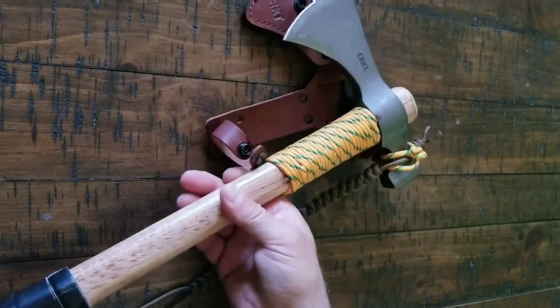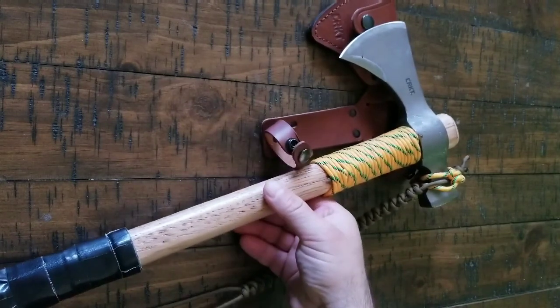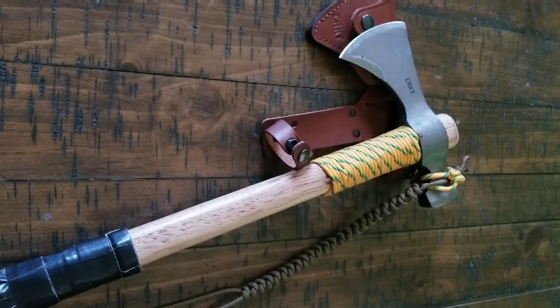Compared to the Downrange Tomahawk, you are not getting a pry bar, but you can use this as a pry bar a little bit. So there are prying opportunities with it.